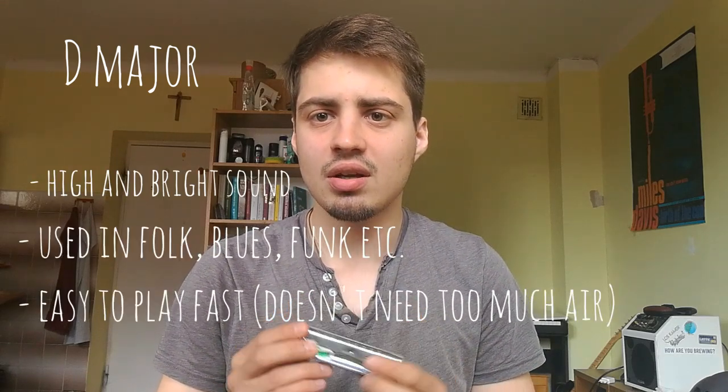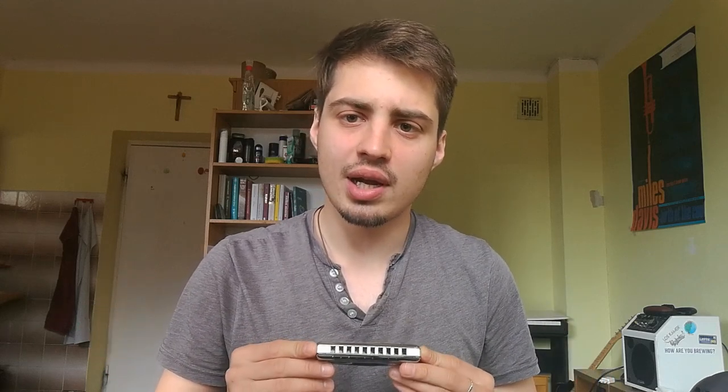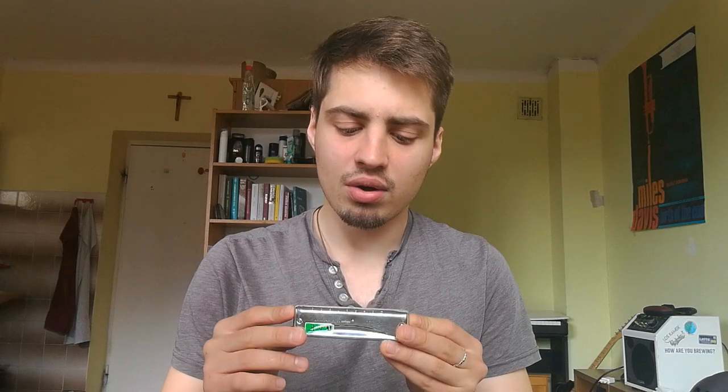The next harmonica key is D major. It plays higher than C, so it has a very lyrical, melodic sound. You may often hear it in folk music, Irish music, or ballads — it has a very clean, nice sound. The bendings are a little bit harder than on C major, but on the other hand, if you want to learn overbending technique, it may be easier to start on the D major harmonica.